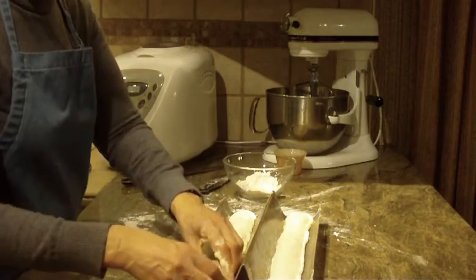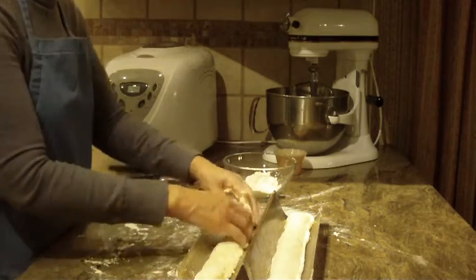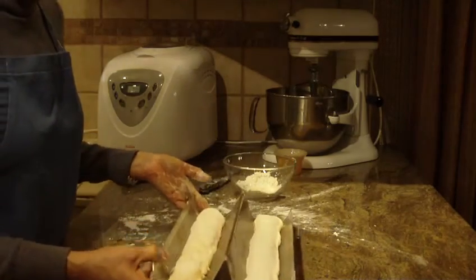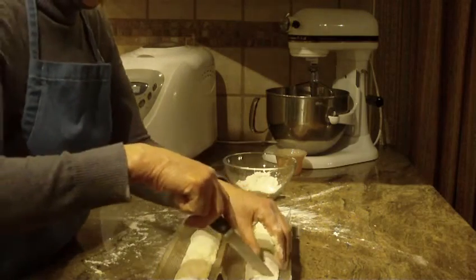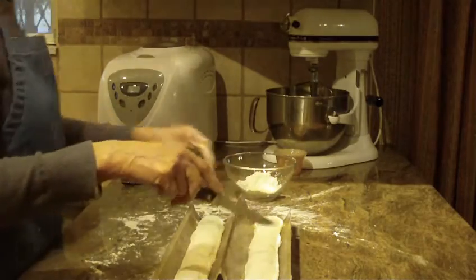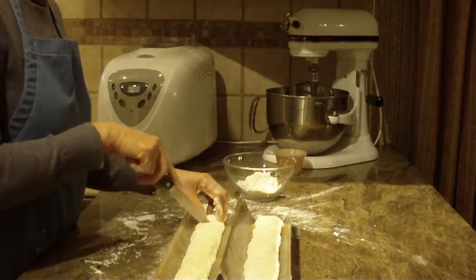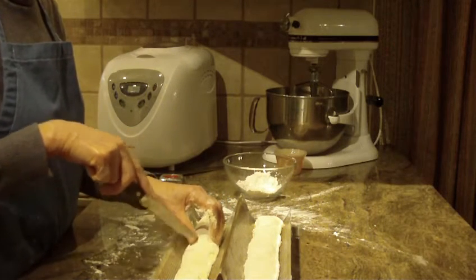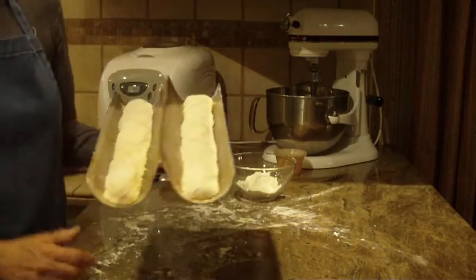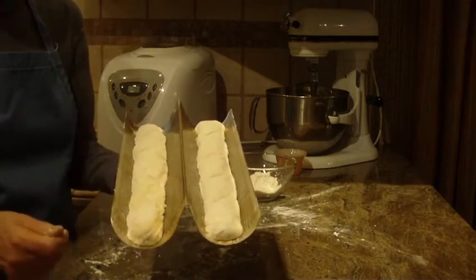You'll want to cover this and, depending on the temperature of your kitchen, it will take about an hour or so — it might take a little less or a bit more. Cover it with a towel or some plastic wrap until it doubles in size. Once it does, you'll want to cut slashes in the top. I'm going to do four slashes with a knife — just pierce it, not all the way through. Some people like to put their slashes in before it doubles; others prefer to let it double first and then add the slashes. That's up to you.